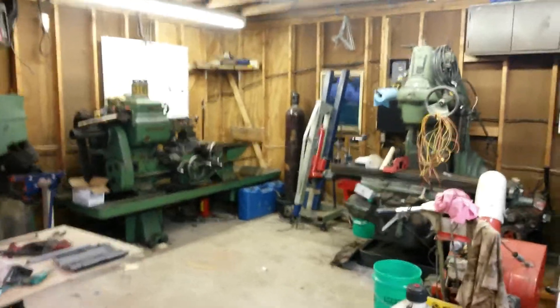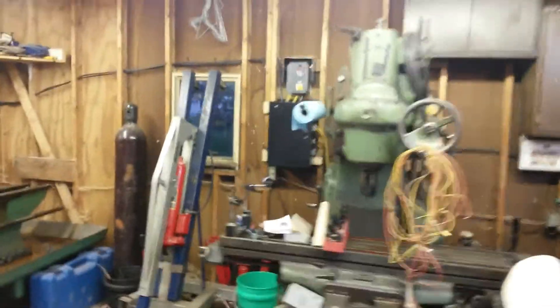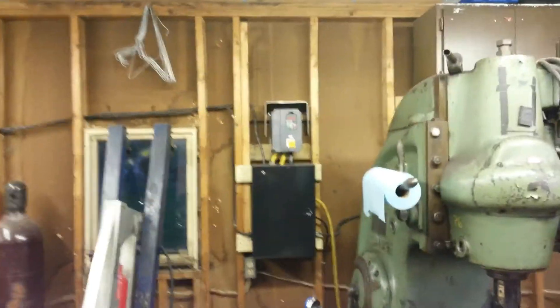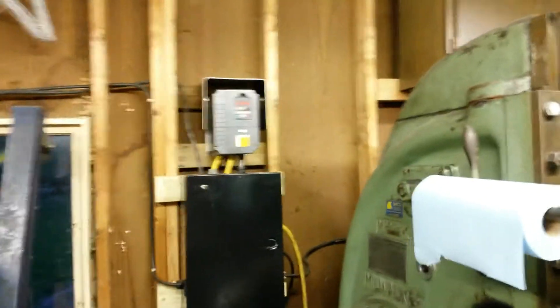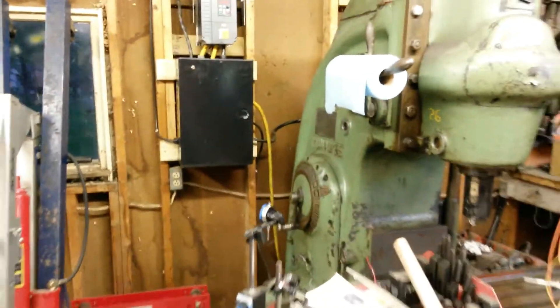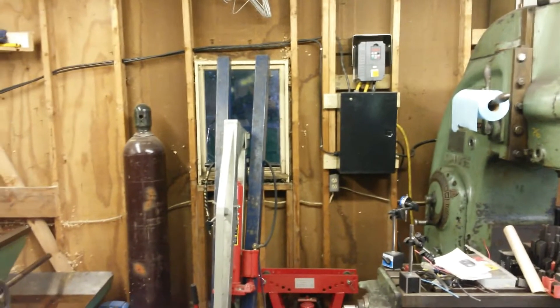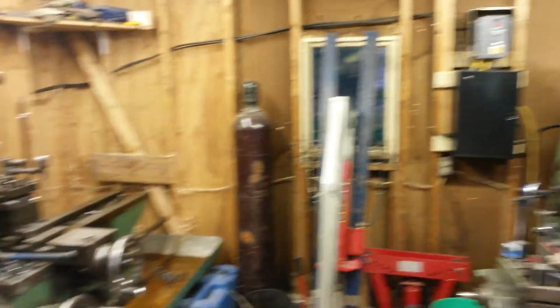They're both three-phase, but we don't have three-phase in this shop. So he got a VFD — a variable frequency drive — just one of them. It is running both machines, but not at the same time. We didn't want to have to unplug one and plug the other in, because then you'd have to unplug the switches and it would be very complicated.